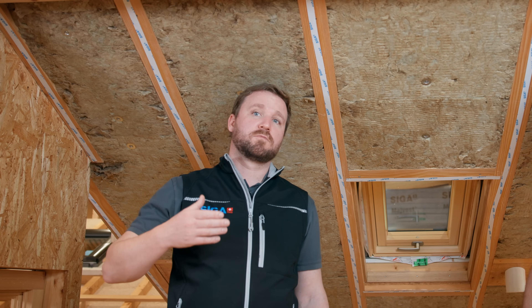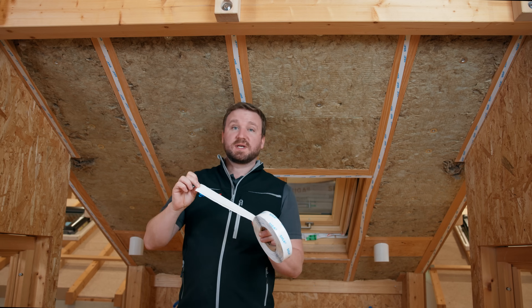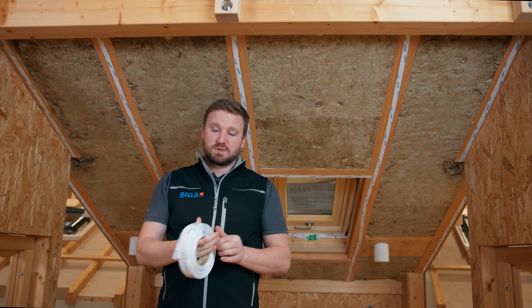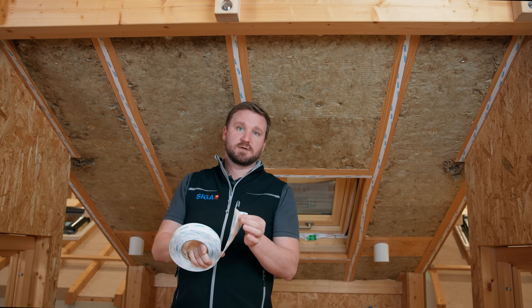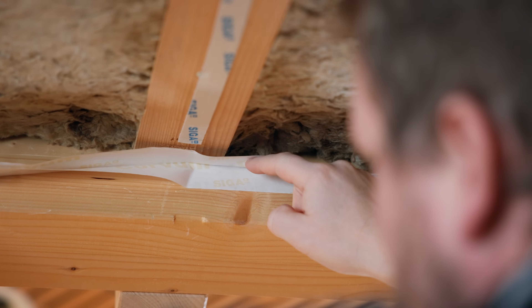For the easy and precise installation of the vapor control layer to the purlin, we use Corvum 3030. We install Corvum 3030 to the purlin from left to right and ensure that Corvum lies precisely in the corner between purlin and rafter. It is important to ensure that Corvum unfolds towards the roof surface.